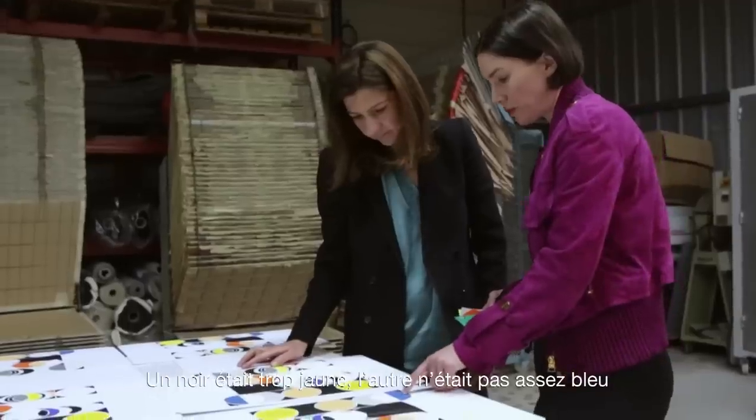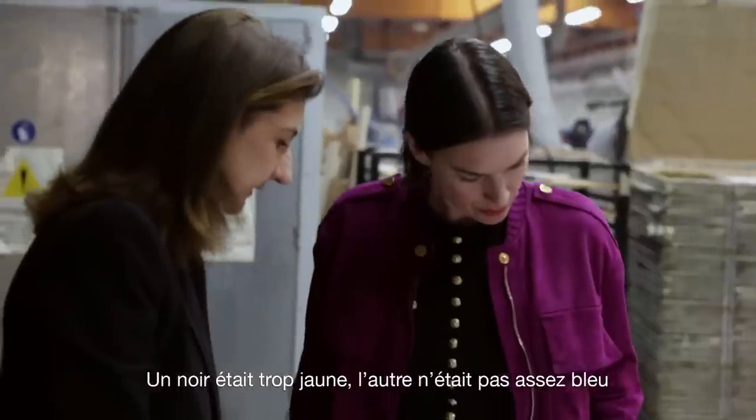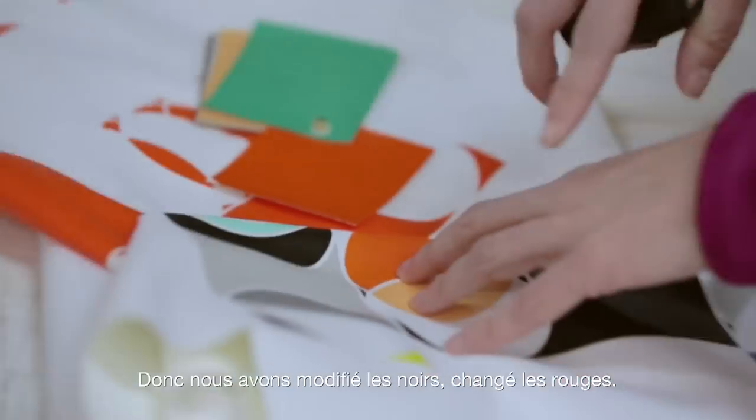One black was too yellow, one black was not blue enough, so we were experimenting with the blacks, also changing the red.